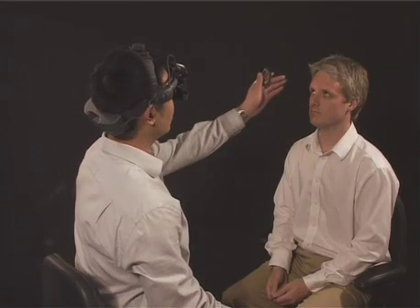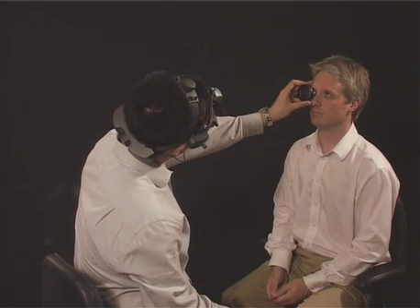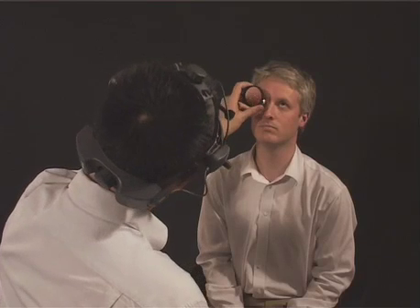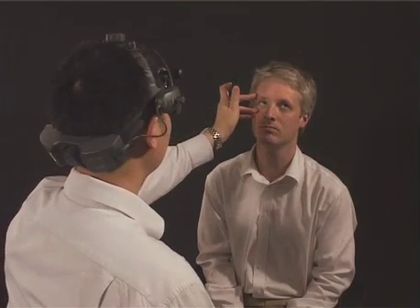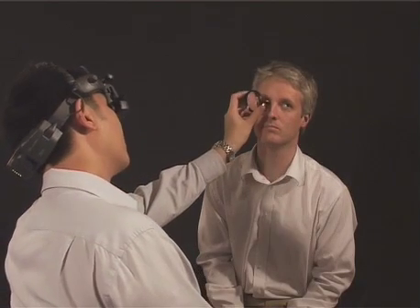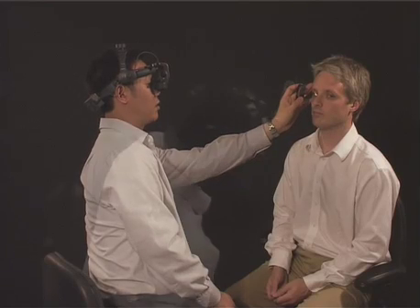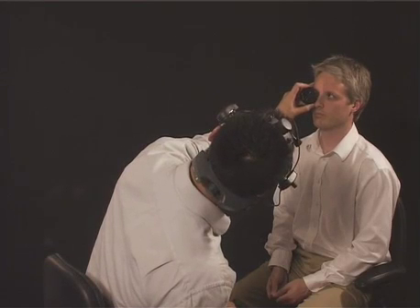An alternative to the supine position for examination is to simply have the patient seated on a chair with the examiner seated opposite. Although this is adequate for gross fundal examination, the use of scleral indentation to dynamically examine the extreme retinal periphery is very difficult. Consequently, the assessment of peripheral pathologies such as retinal tears or dialysis, although possible, is somewhat less reliable.